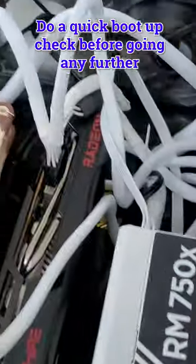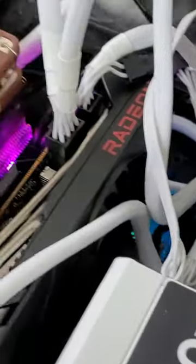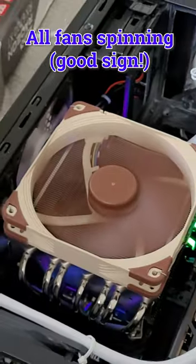Then before you put your room back together, just check your computer turns on, which it does. Everything's turning on as it should, all the fans are spinning. So now get your room back together and start turning everything on.